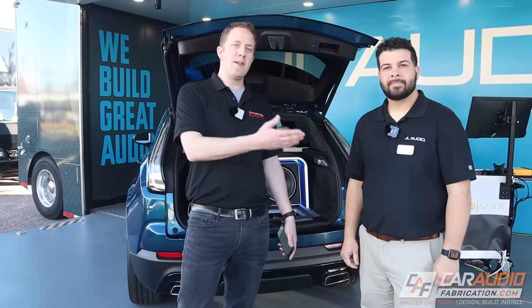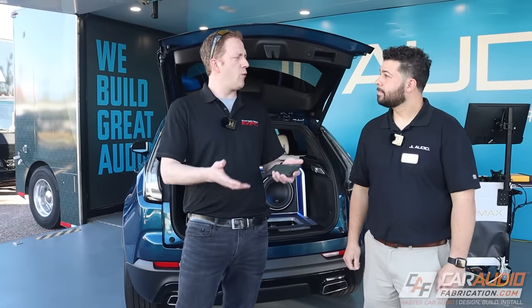Right now I am joined by Matt from JL Audio. Matt, what's your position here? My name is Matt Mergenthal. I was formerly a research and development technician at JL Audio. Currently I'm the technical and applications trainer.